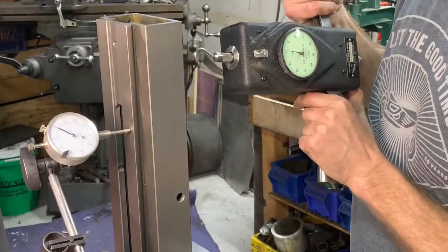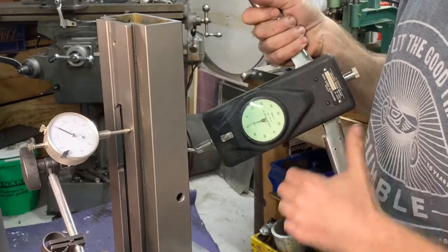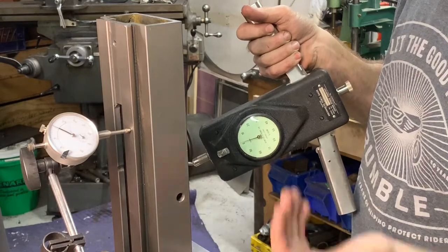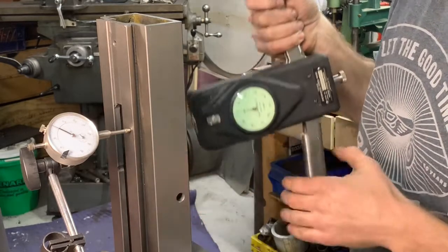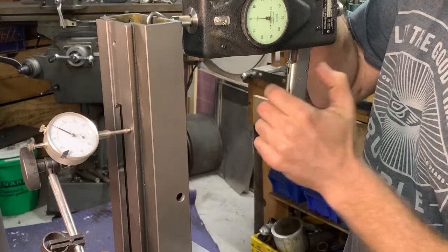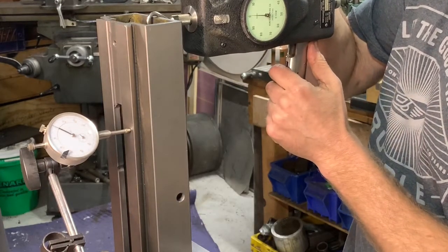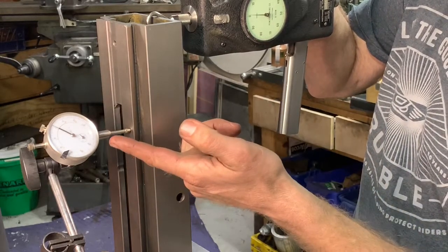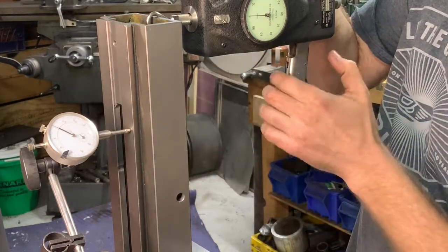Here is the rigidity test. I've now got my gussets and my back plate, everything mounted, and this thing dialed in — perfectly perpendicular. Let's pull on it again with 50 pounds and see how much the needle moves. When I did this before without the gussets, I had 50 thousandths of movement over 50 pounds.